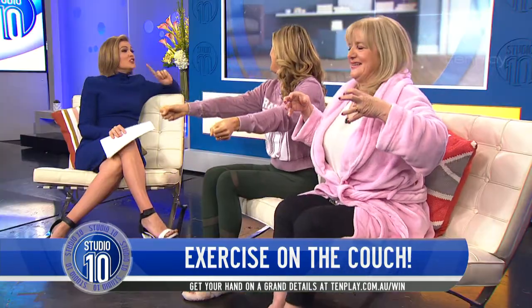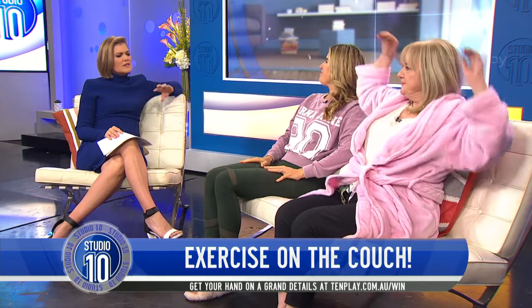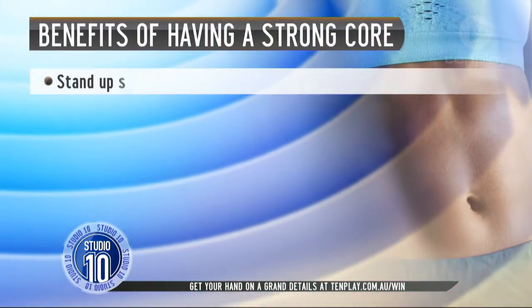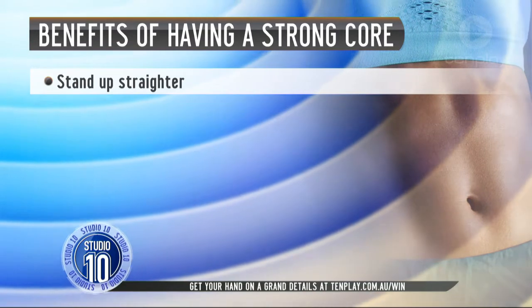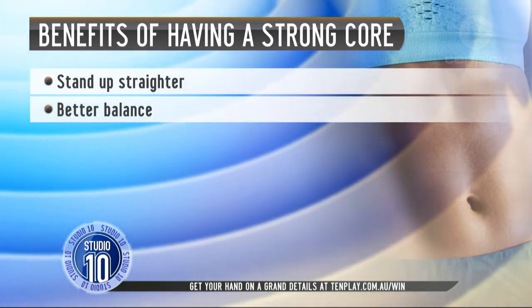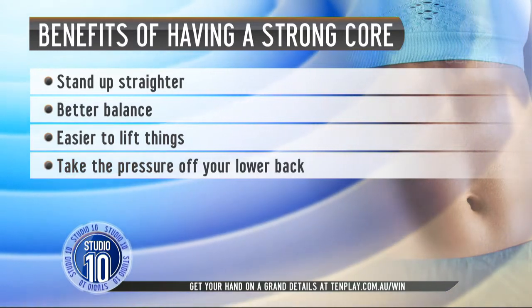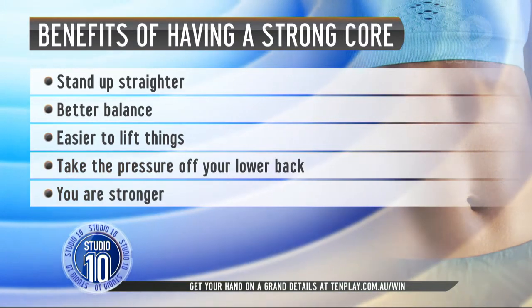Why is it so important to have a strong core? It can lead to so many different health benefits — and it goes so much deeper than a six pack. It helps you stand up straighter, giving you better posture, and also helps you feel and look more confident and slimmer.